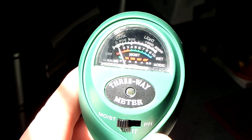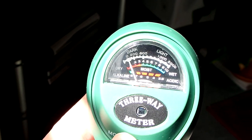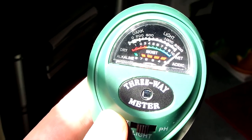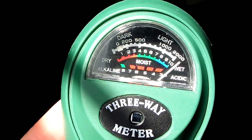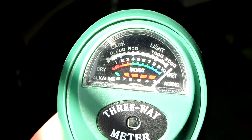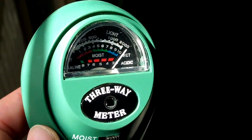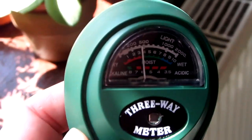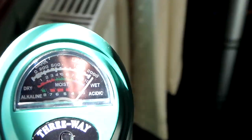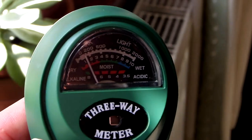Now I've got it facing the sunlight — let's switch over to light and see just how sunny it is. Wow, that was really, really quick. I'll leave the switch on light and turn it around away from the light — you can see the needle moved really quickly. And then turn it back toward the light. Cool.